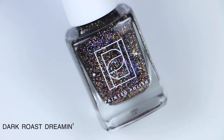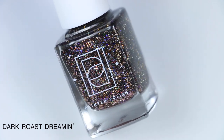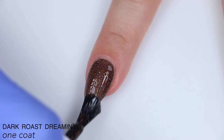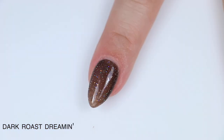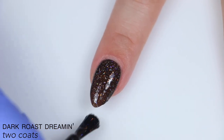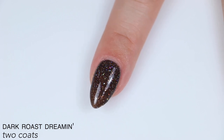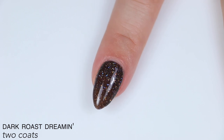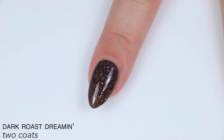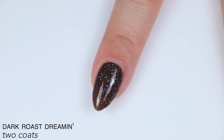The next polish is called Dark Roast Dreamin', and this is a champagne mix of gold and silver reflective glitter, pink galaxy holographic glitter, and micro holographic flakies in an espresso jelly base. So this is pretty much the same polish as I Like Big Mugs, just in a darker jelly base. The darker base covers a little bit better, so I'm more confident saying this is a solid two-coat polish. It is going to dry textured with all that glitter — reflective glitter especially seems extra textured — so you will want a good top coat and it will be more difficult to remove. I like that it's a cooler brown rather than a really warm brown. I don't think the pink galaxy holographic glitter stands out quite as well against this base color as it does in I Like Big Mugs.